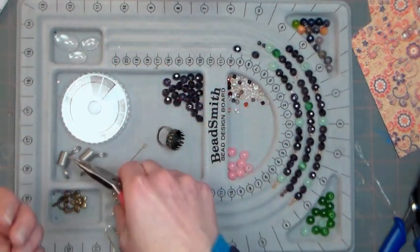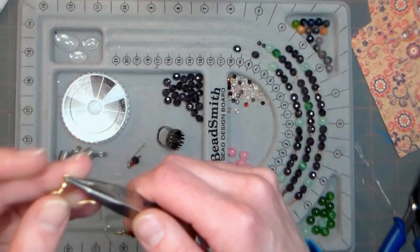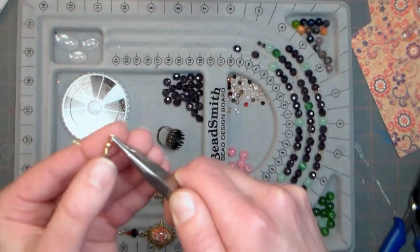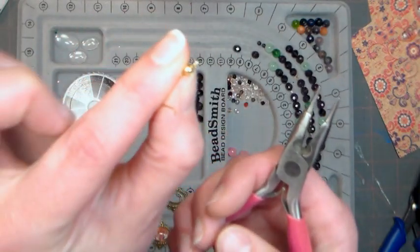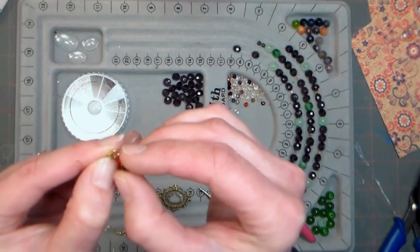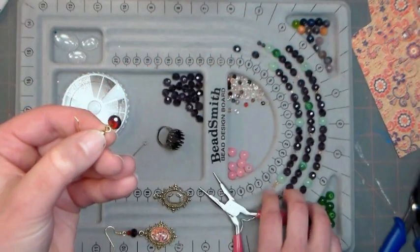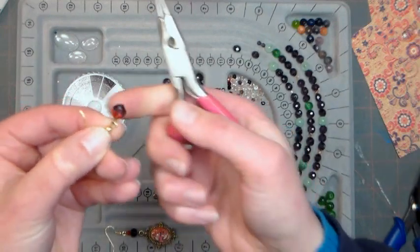Grab your ear wire. I find it's a little bit easier to do it this way — just twist this open. Never pull it apart; you always just want to twist it so it's kind of like a C. Then we're going to slip on the beaded portion, and then simply twist it back closed.